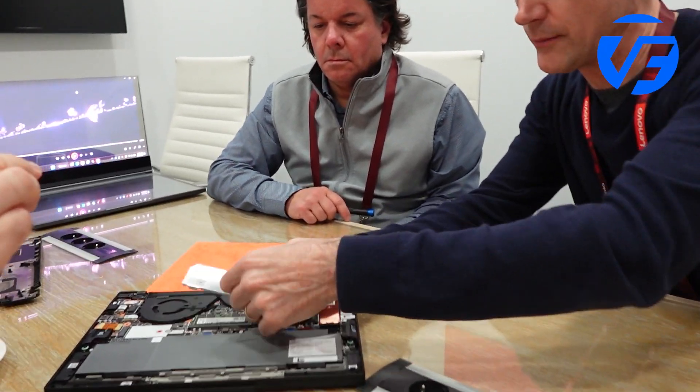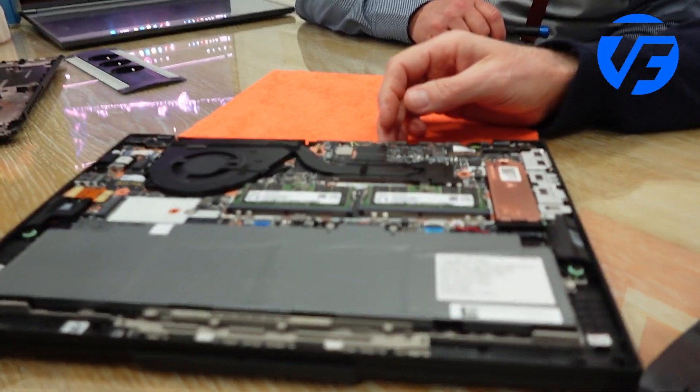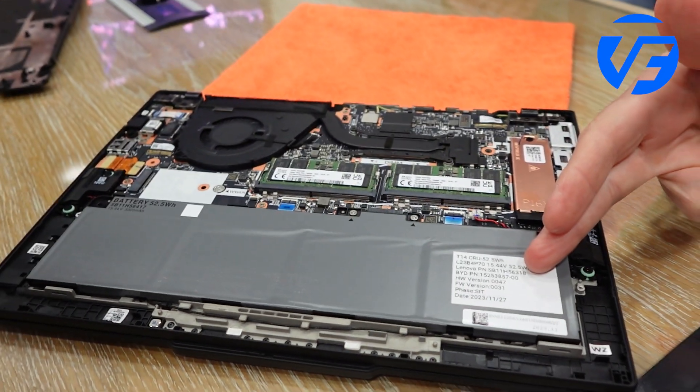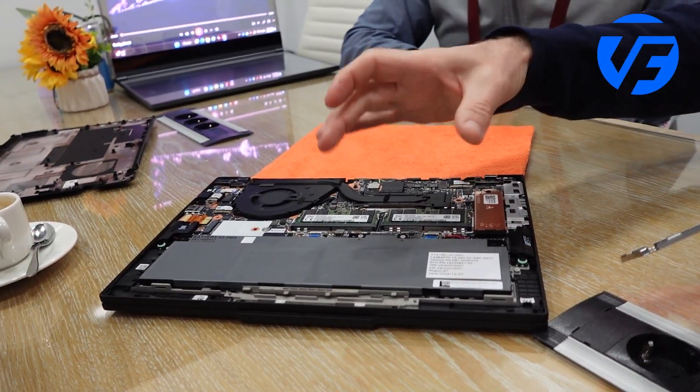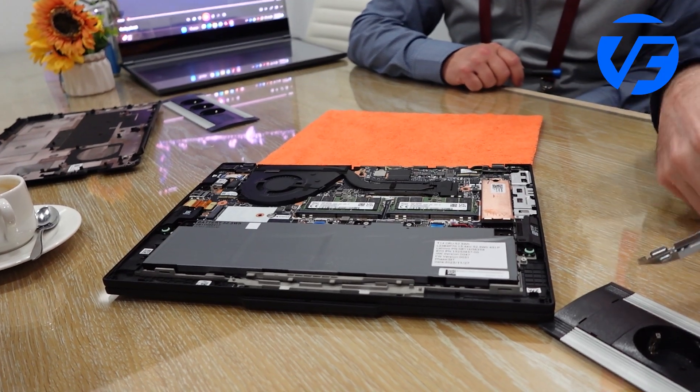You've got the trapdoors for the DEM, for example, and the shielding. The battery is also replaceable — customer replaceable — with just a few captive screws. Everything is captive and held on.